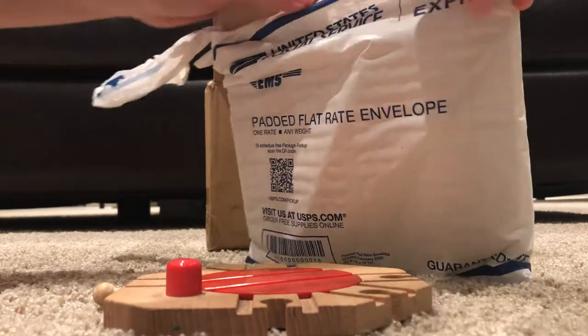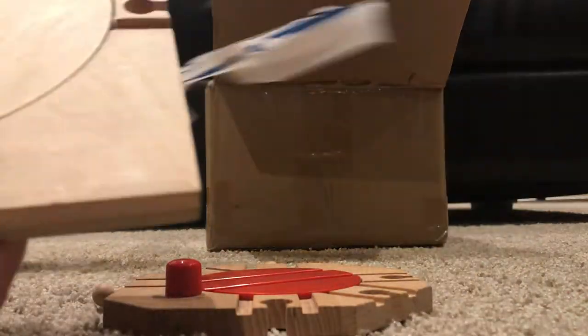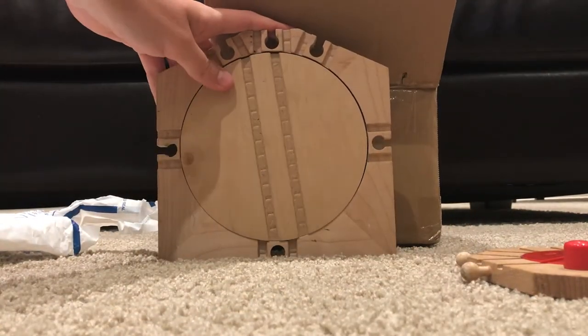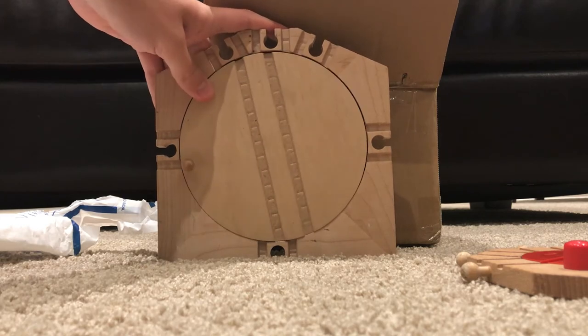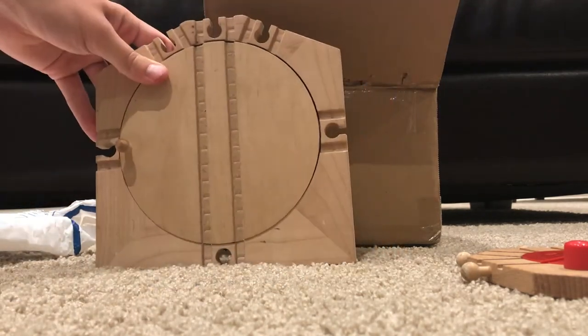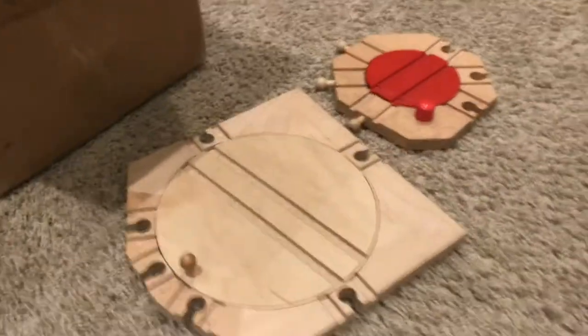It's already open. I don't know exactly what date it's from, but here is the official Thompson Relay turntable. Wow, this is so cool. This is Clickety Clock Track. Wow, this is so cool. That's really cool.